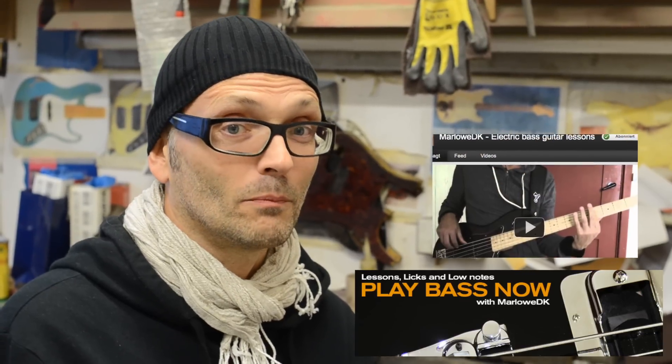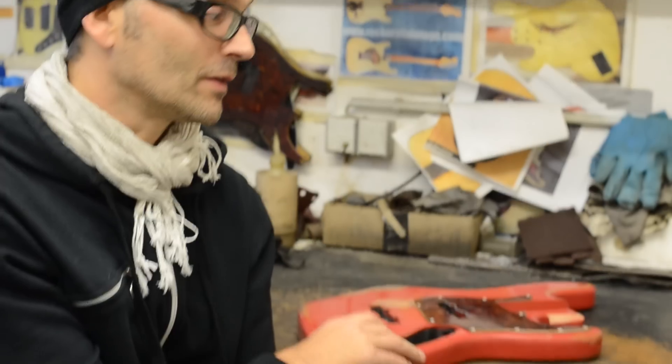Hi, I'm Thomas Rochelle, better known to the bass playing public as MarlowDK from PlayBassNow.com and YouTube.com MarlowDK. I'm here at Sandberg today to finalize the makings of my signature bass. We're going to see how they make the body, the neck, and the pickguard aged, and see the whole process of what it takes to build the bass and make it look like it's been around for 30-40 years. So stick around and you'll learn some stuff.